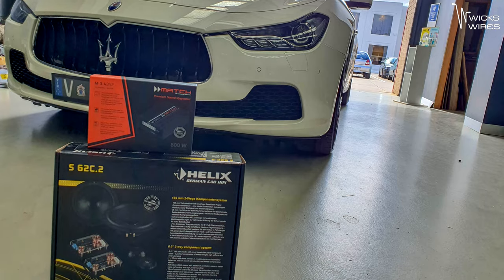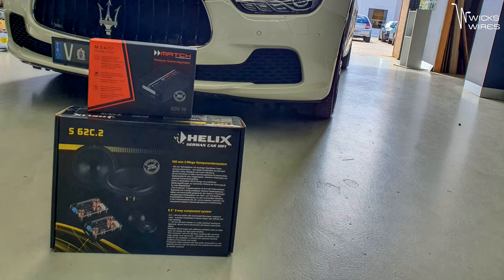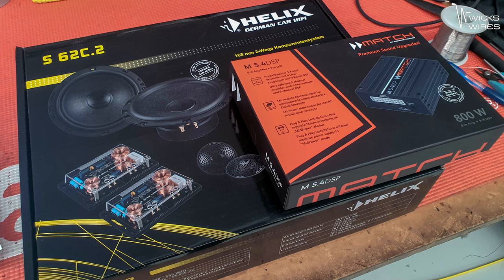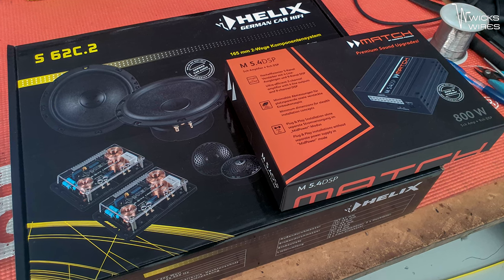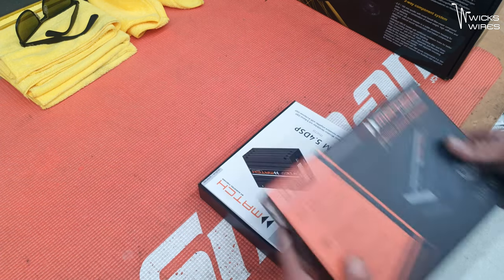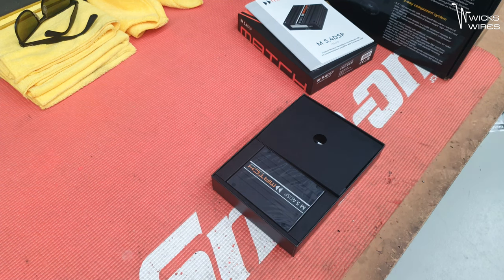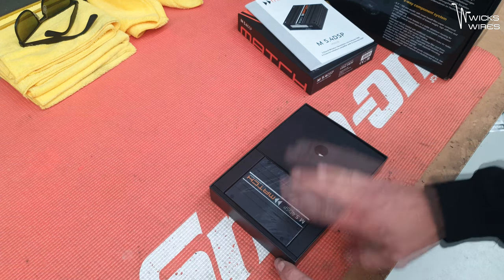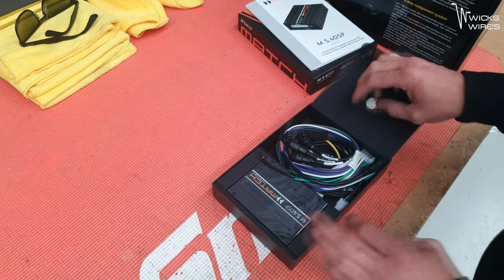So we are fitting a set of Helix S62Cs to the front — the 0.2s, which are the newer version — and we're also fitting a Match M5.4 DSP, which is one of the new versions of the M DSPs. I do love these things. I did do an old Maserati, which I'll throw a link up in the corner for, but this is the new 5.4, the updated version.